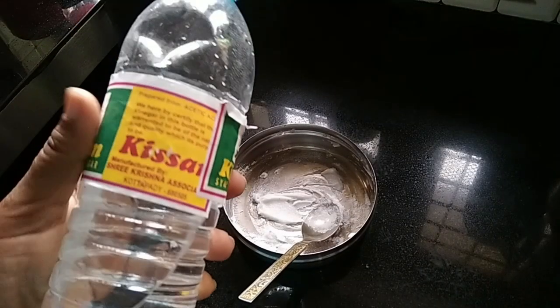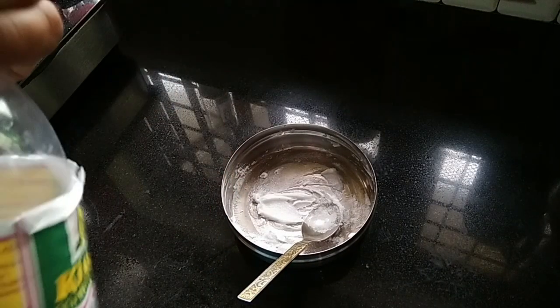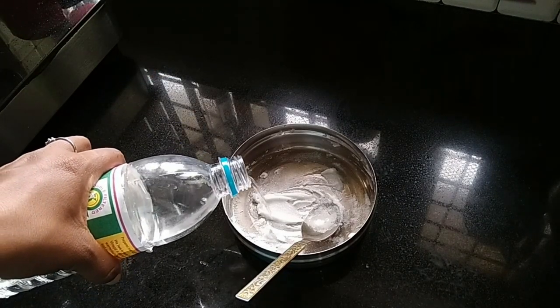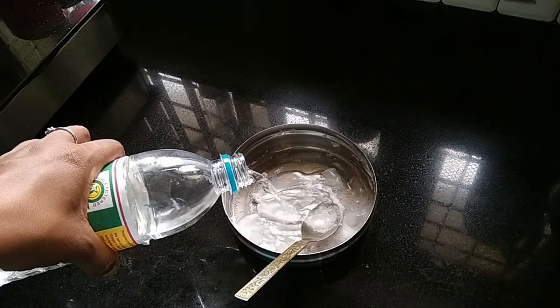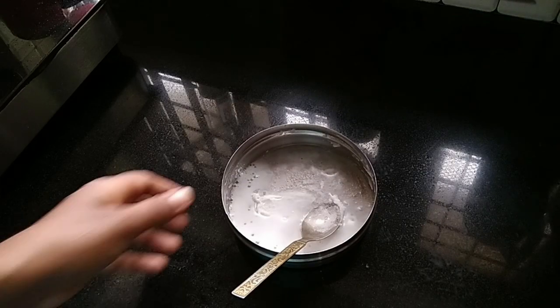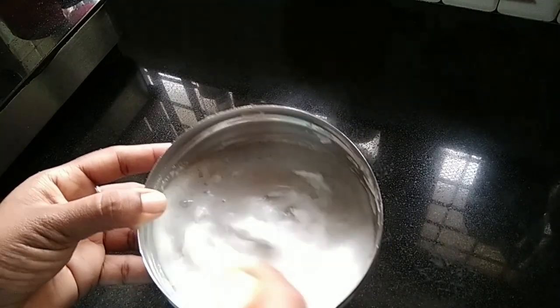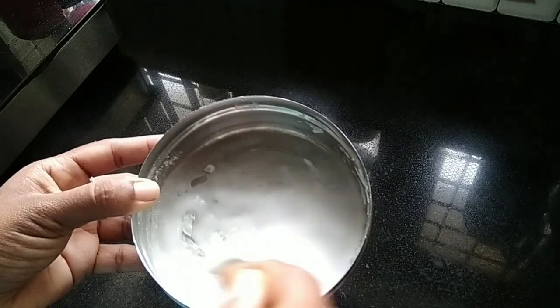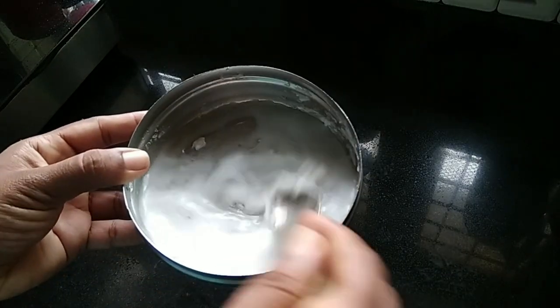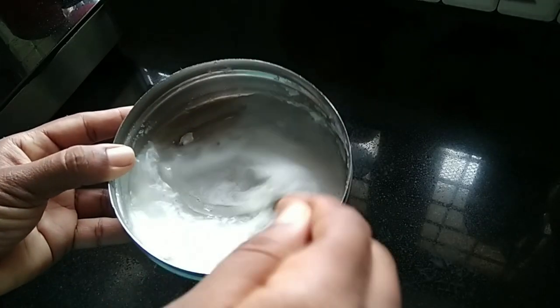Add fresh lime juice. Mix it up, then add baking soda and mix it up again.